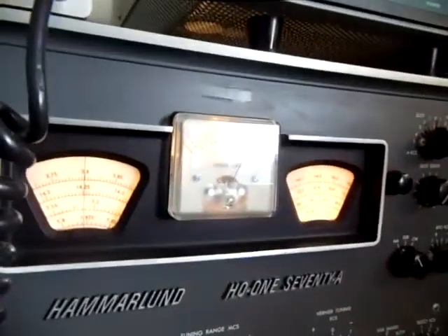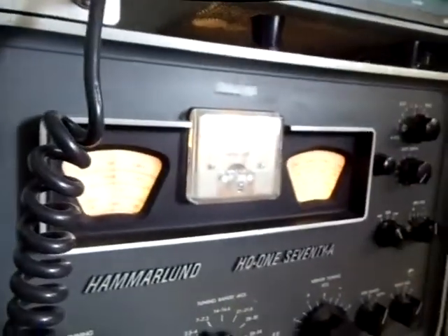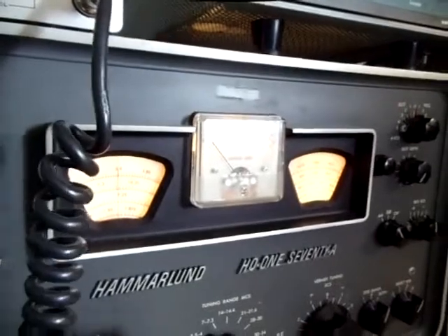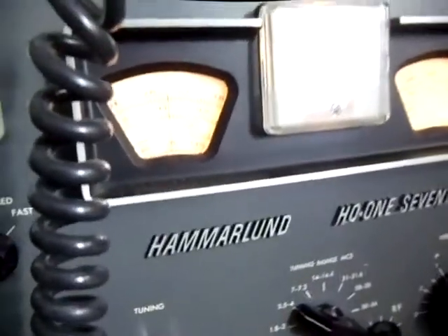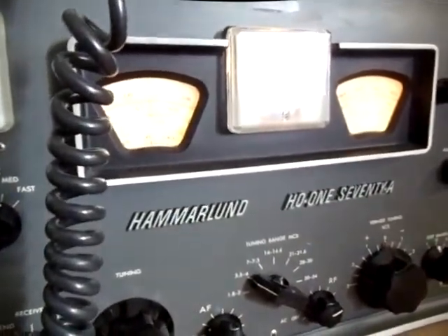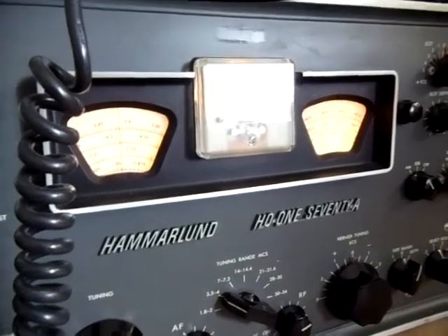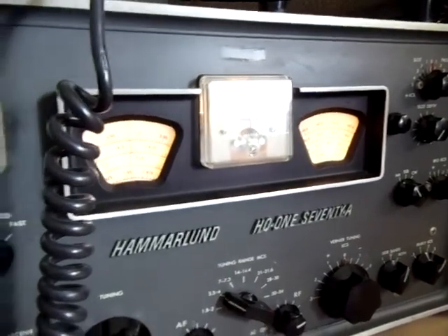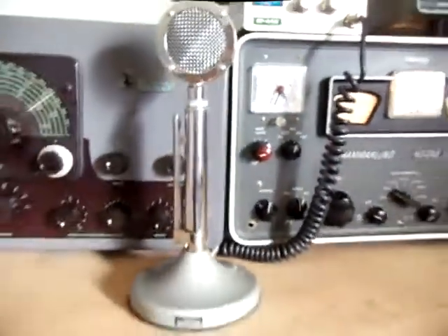So now I'm going to actually tune in a station — I'm not going to simulate now, I'm actually going to tune in a station. And we will take the transmitter and zero-beat this signal. It is at the frequency, and there's our signal. Now my transmitter is zero-beated on that particular station.